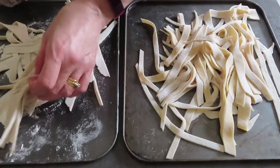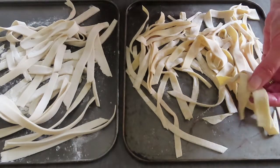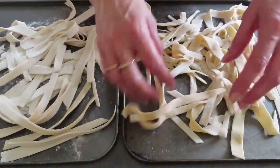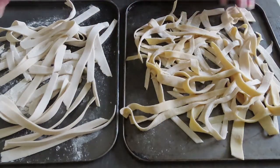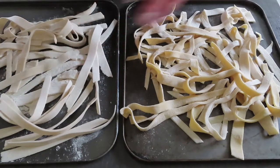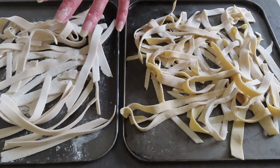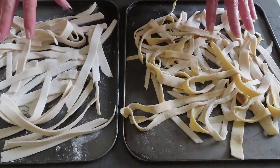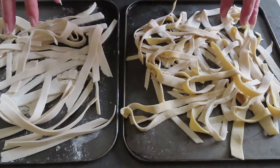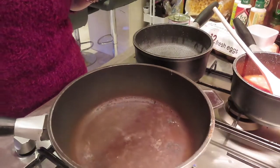Right, so there are my two trays of pasta — this is the vegan one and this is the normal one. All I'm going to do is leave these out to dry for at least an hour. This will keep in the fridge for about two to three days, so you could make it in advance. So far it's been really easy — the kids will love it, although binding the vegan one is a bit hard work. Just to warn you: fresh pasta cooks much quicker than dry pasta, only about three minutes, and it will float in the water.